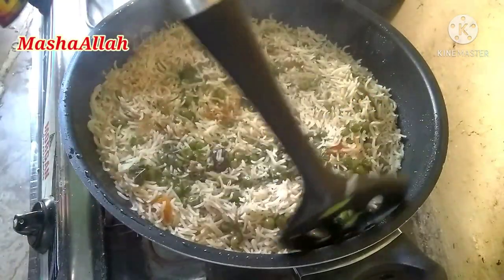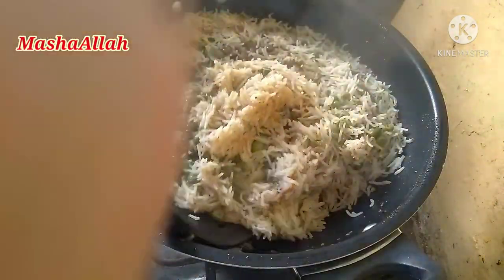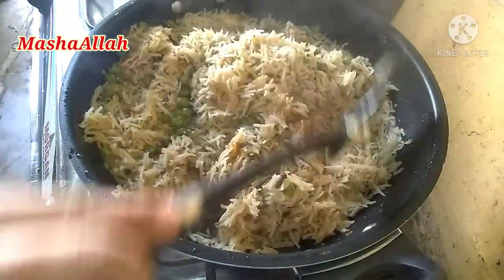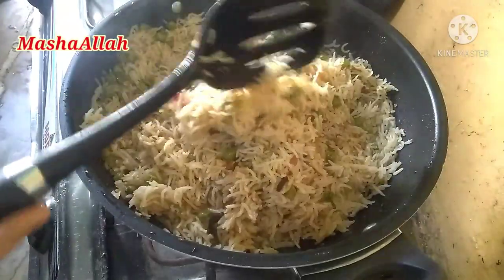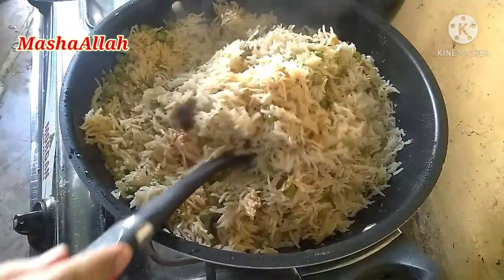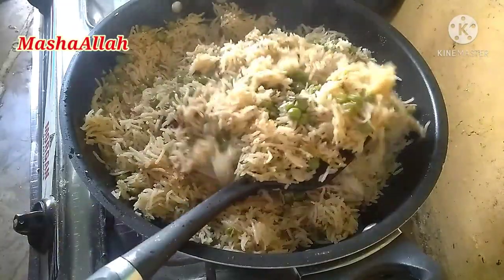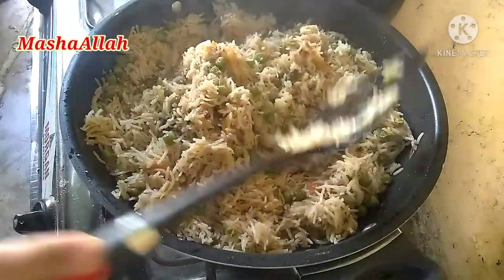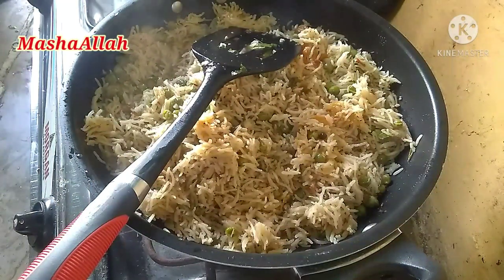بیس منٹ ہو چکے ہیں اور یہ دیکھیں ماشاءاللہ بہت ہی مزیدار اور خوشبودار ہمارے مٹر رائس ریڈی ہو چکے ہیں۔ الحمدللہ بہت ہی اچھی خوشبو آ رہی ہے، آپ ضرور ٹرائی کیجئے گا۔ یہ دیکھیں ایک ایک دانہ بالکل الگ الگ ہو رہا ہے اور بہت ہی کھلے کھلے ہمارے چاول پڑ گئے ہیں۔ اب اس کو میں ڈشز میں نکال لیتی ہوں۔